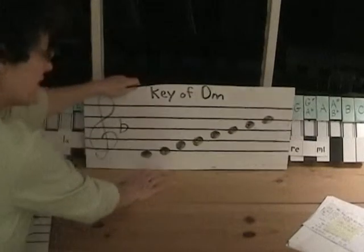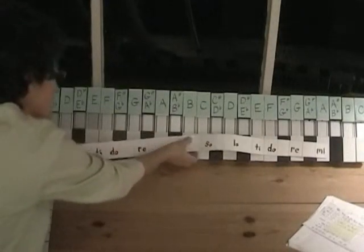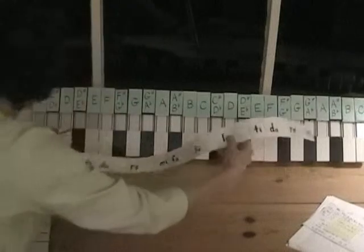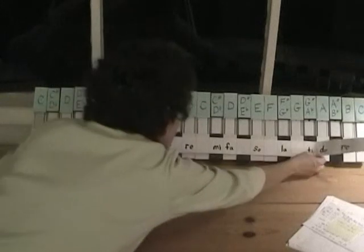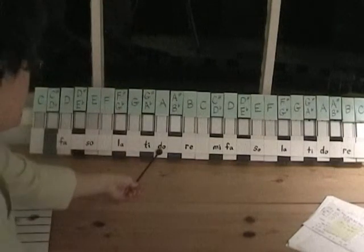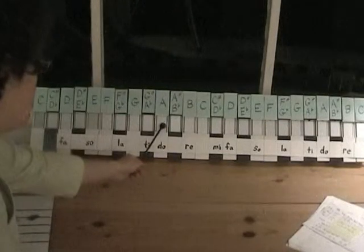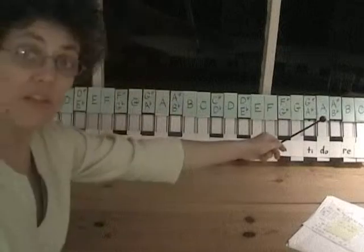Instead of starting on D, we would start our scale on F and go up to F, but it uses the same key signature as F major. Now let's do another one — F-sharp minor. I'm going to put the La on F-sharp, and let's see what the major scale would be that uses the same key signature. Do is A.